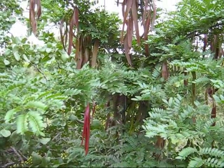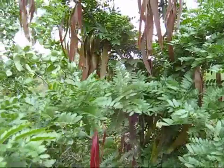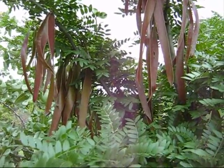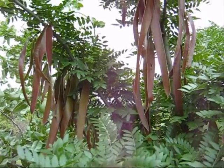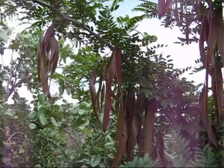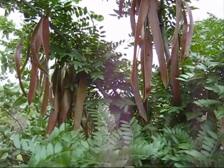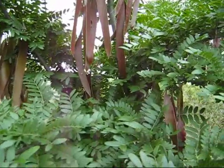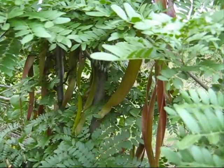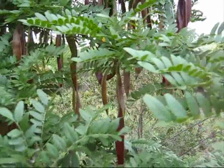Here's another one — a young thornless one. Look at them all. This tree is festooned in honey locust beans. Just look at them. That's pretty good.